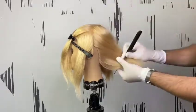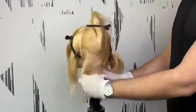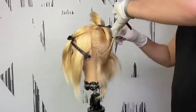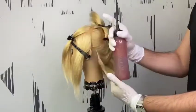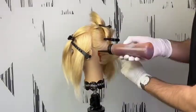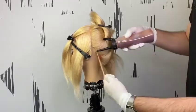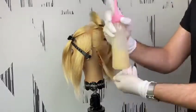Start with the nape area by drawing a diagonal backward line. Our sections are about two inches thick and then you're gonna separate it into two subsections. You start with the lower section. Today we're gonna use an application bottle and then we're gonna start with our root shadow, which was 06NA and 06N equal parts plus processing solution.